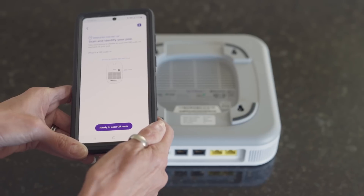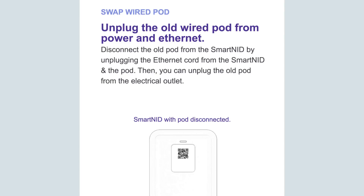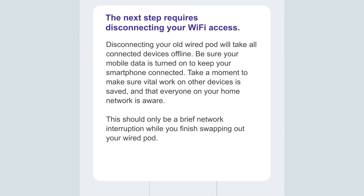If you've allowed camera access, scan the QR code on the back of the wired Wi-Fi 7 device. Review the pop-up message, then tap Get Started.